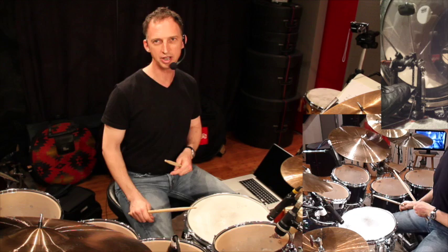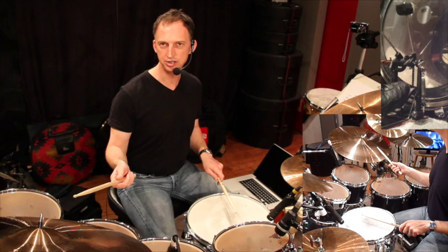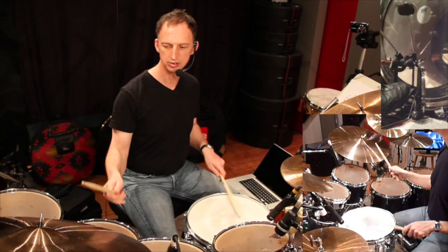On the other side — don't want to neglect the left — we had this combination between the snare and the hi-hat. You could incorporate that into swing. You could also start with the hi-hat instead of the snare.